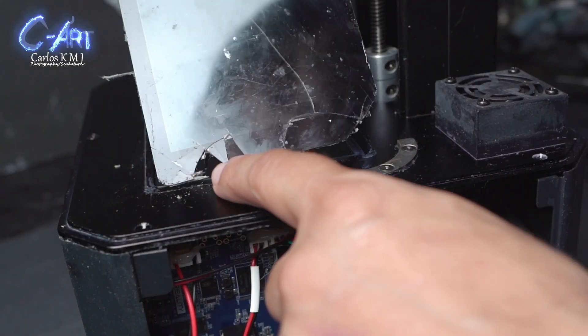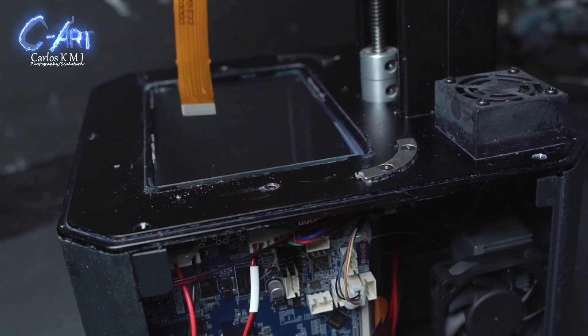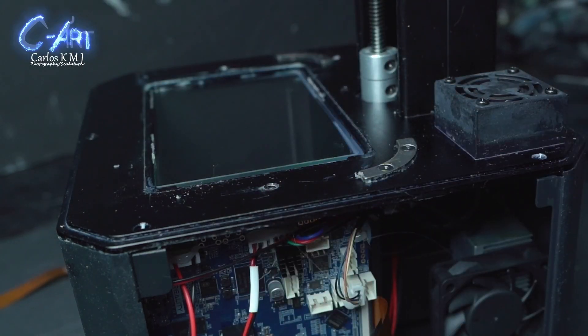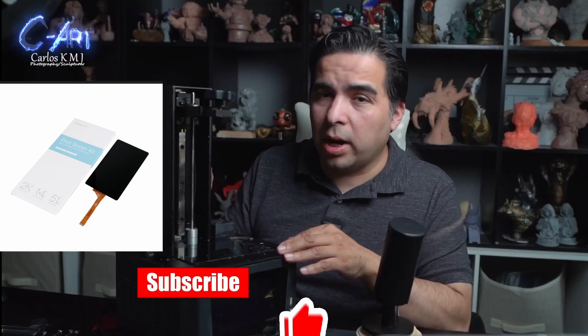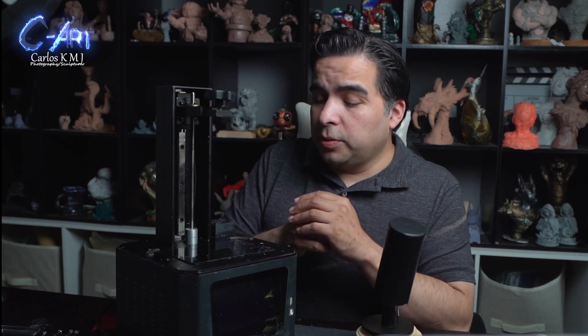After doing that, you can remove your screen — it just slides right off. Something important to know: the connector has the part number on it, so you can double-check if you have the right part, or use that number to Google it. I found one for the Halot One on Amazon. It was the cheapest version, but some people commented that when they put it on it wasn't working. The solution was just to do a firmware update, and that fixed it.